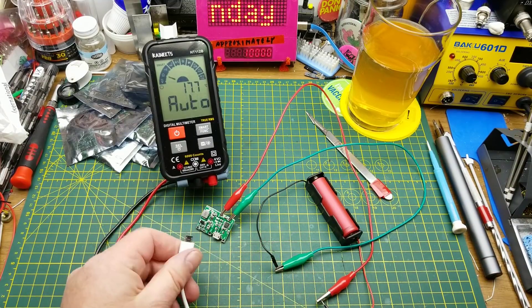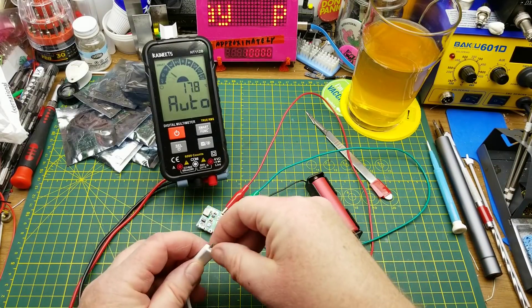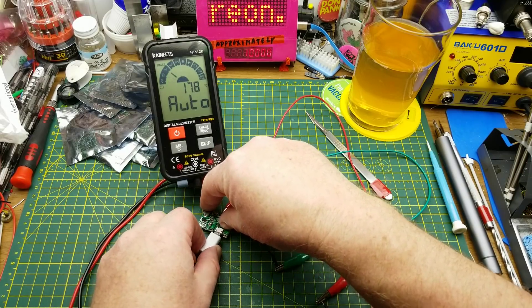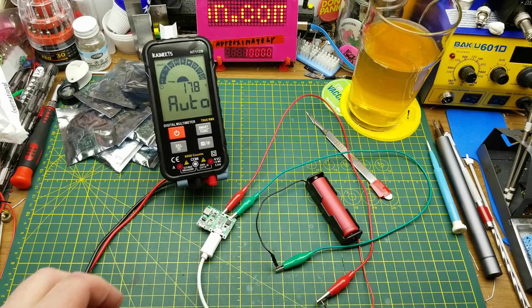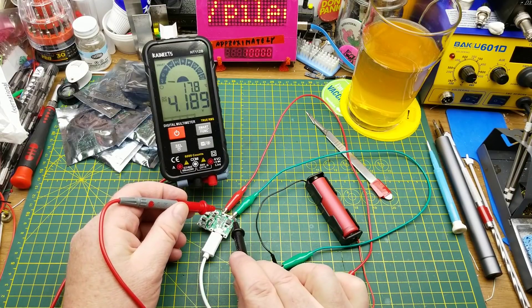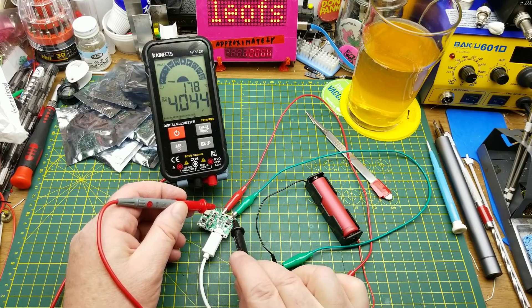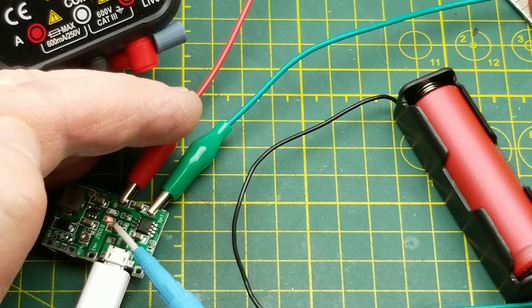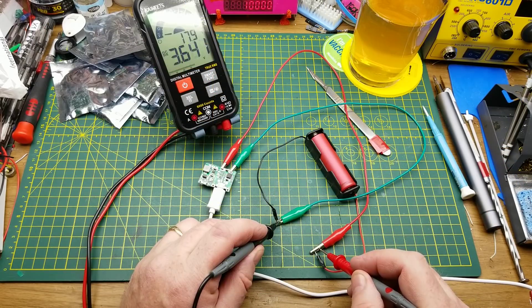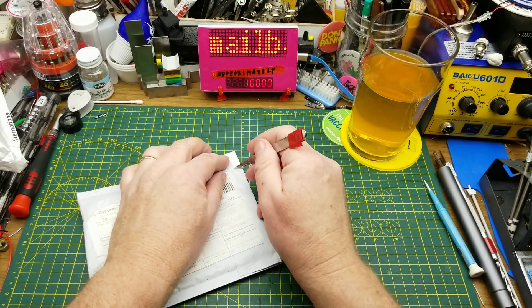Let's see what happens when you plug the charge side in. It said it could charge up to 1 amp, so this should work. We've got 4 volts on there so it's charging, and there's a little LED. There's another LED beside it - I'm assuming that indicates charging is done. I think that could come in handy.